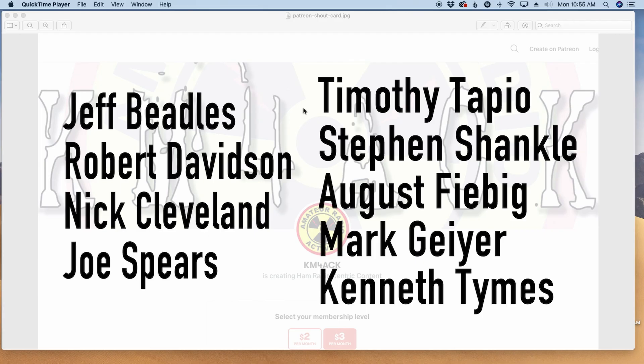Before we get to today's content, I've got to give a shout-out to these guys. They're my latest patrons over on Patreon. If you'd like to help support the channel, I'll leave a link to Patreon down in the description below.